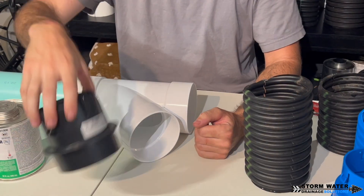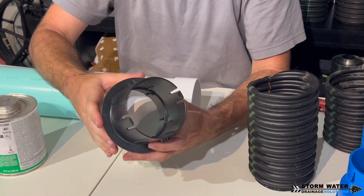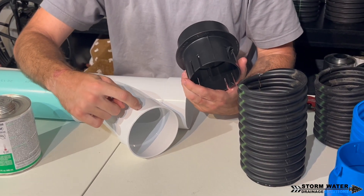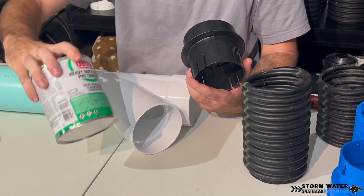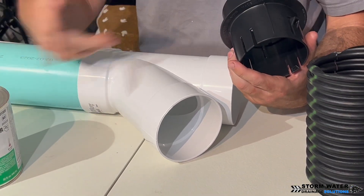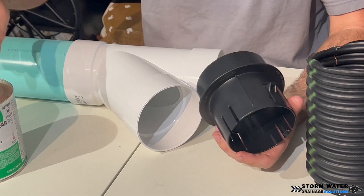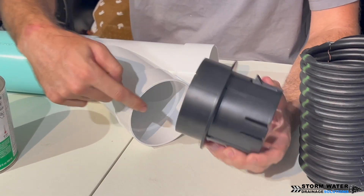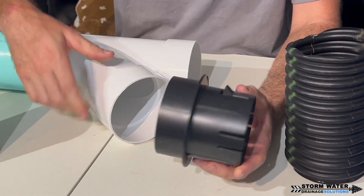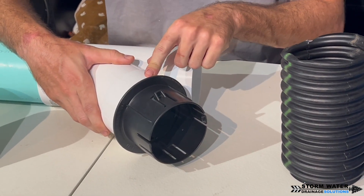The next connection is this one by NDS. This connection can actually be solvent welded into the hub of your PVC fitting using a typical solvent cement for PVC. You're going to apply your solvent cement on the inside of your hub and on the outside of this fitting, then push this fitting in to make a solvent cement connection.